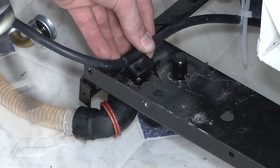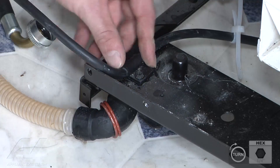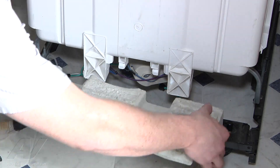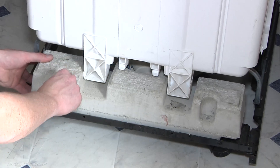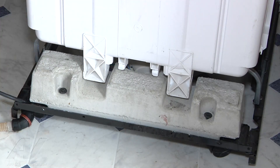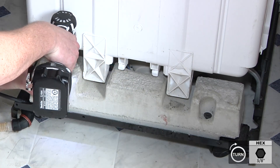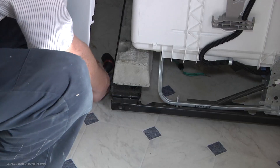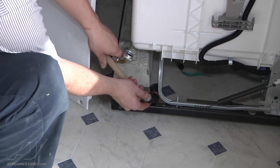Now we're reinstalling the power cord with its support. Take your quarter inch screw and fasten it down. Now that the support screw is in, you're going to reinstall the weight. And then tighten down both 3/8 screws on each side. Now you're going to feed the hoses that you just installed back through between the weight and the frame.